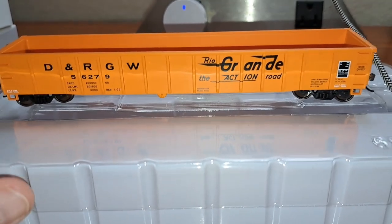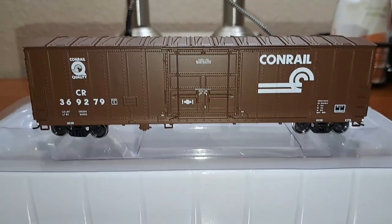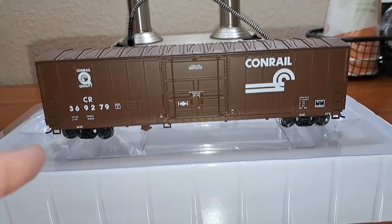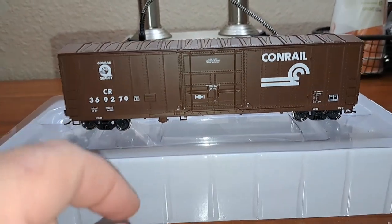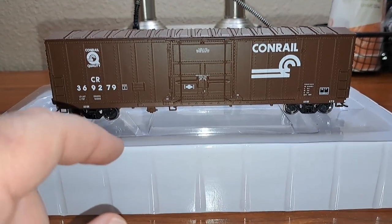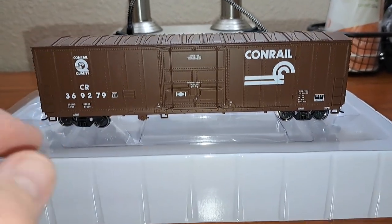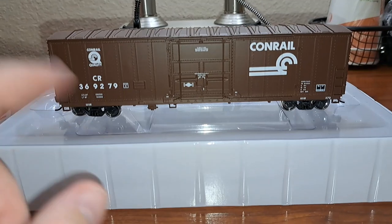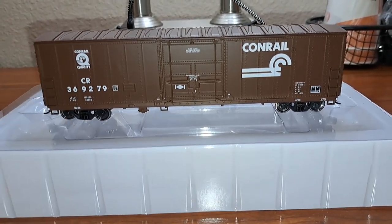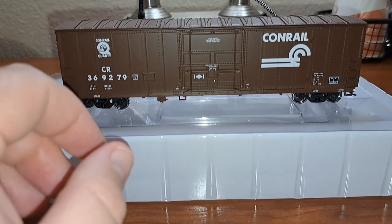Let's go ahead and take a look at the boxcar next. We're going to take a quick look at this Conrail Insulated Boxcar — one of the few Conrail cars in my fleet, so this is something kind of rare you don't see much on the channel. Much like the gondola, there's not a whole lot of separately applied details on these cars to keep the price low.